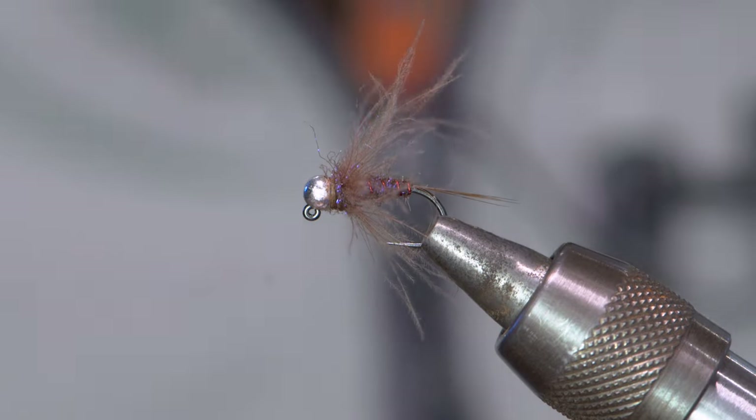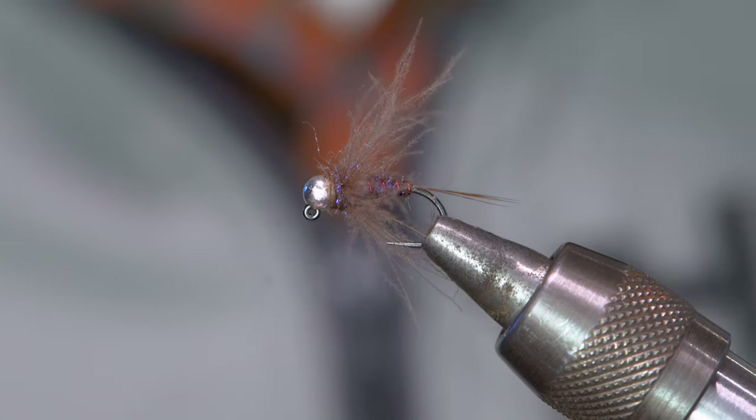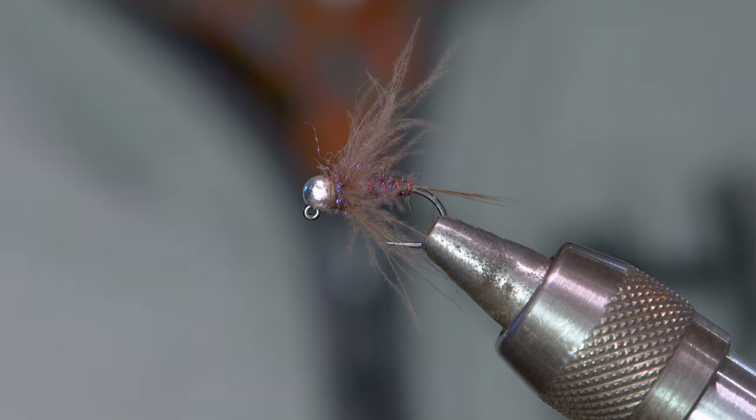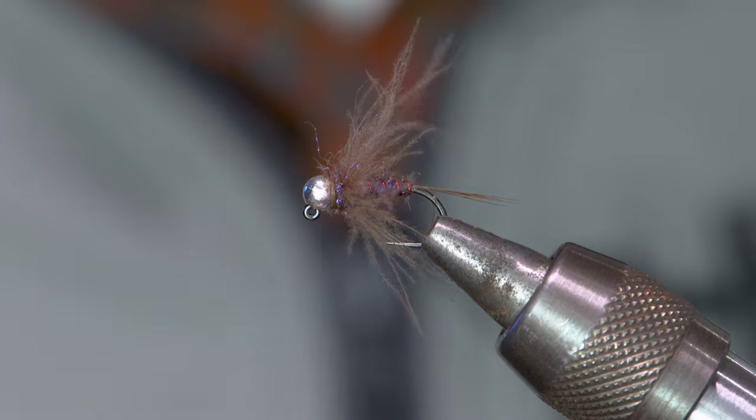That right there is the Duracell — a phenomenal fly that works all over the place. We've got them in the bins here at Anglers All. Drop us a comment down below and let us know what you want to learn, what flies you want to tie, and we'll put together a step-by-step video for you. Thanks for watching.